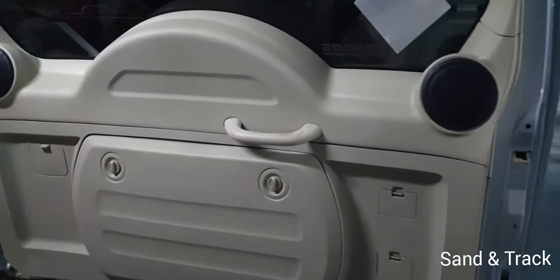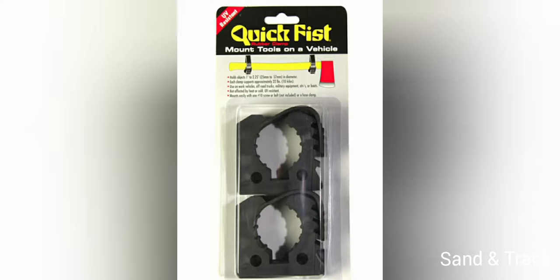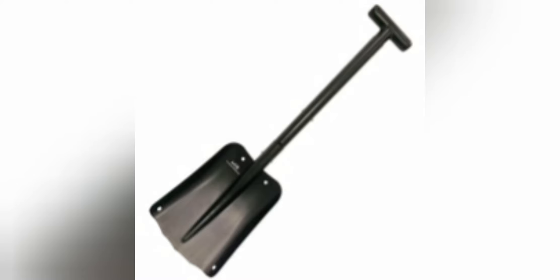I'm going to take you through the steps of actually removing this panel and installing the shovel. All the parts used in this video are in the description below. These are the quick fist release clamps and the extendable shovel from AOR.